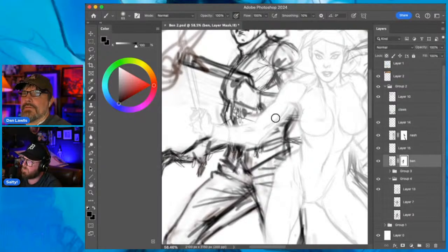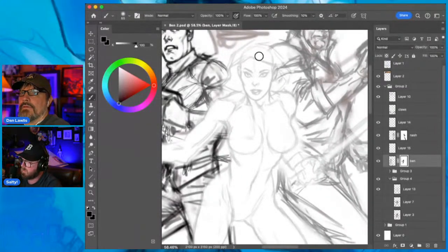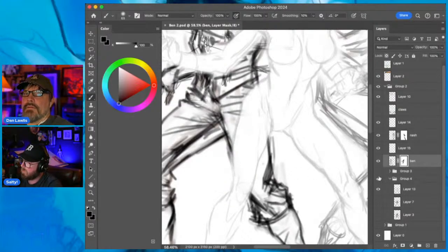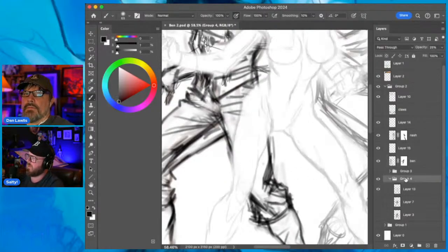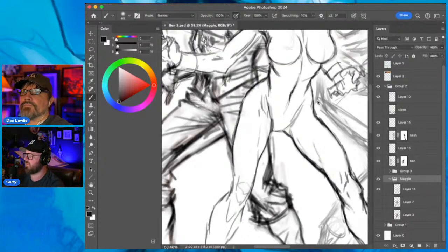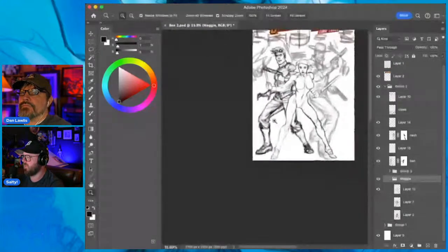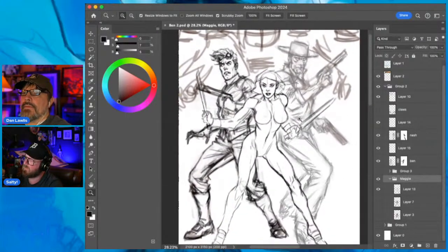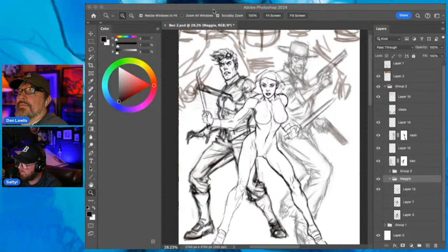There were times I wouldn't draw for months on end and it kind of killed my soul. Since leaving Hollywood and entertainment advertising and going back to drawing I love it - but I feel like I'm not where I want to be as an artist. We're all perfectionists - I always kind of hate my work, I see all the flaws.